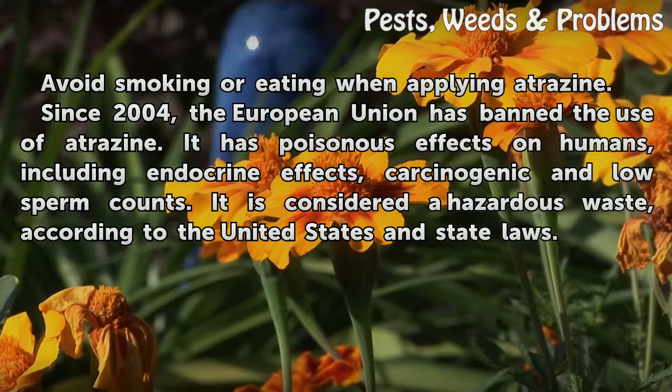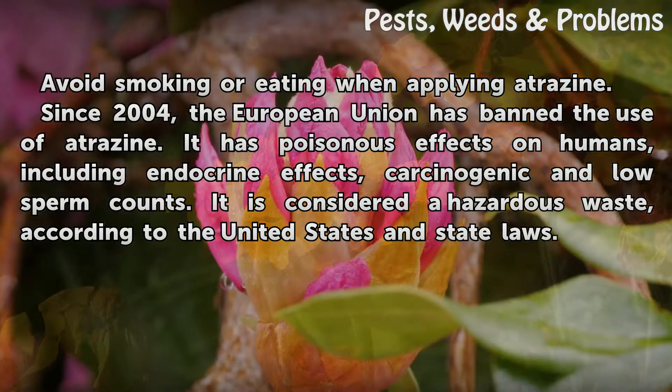Since 2004, the European Union has banned the use of atrazine. It has poisonous effects on humans, including endocrine effects, carcinogenic effects, and low sperm counts. It is considered a hazardous waste according to United States and state laws.